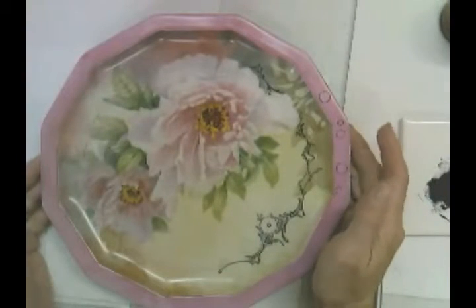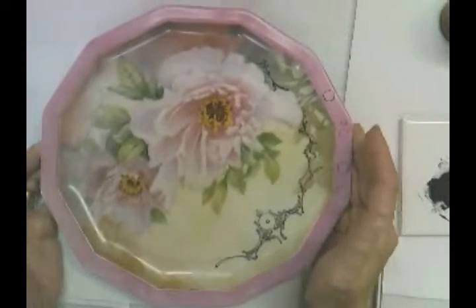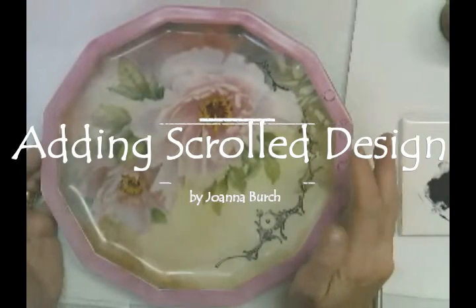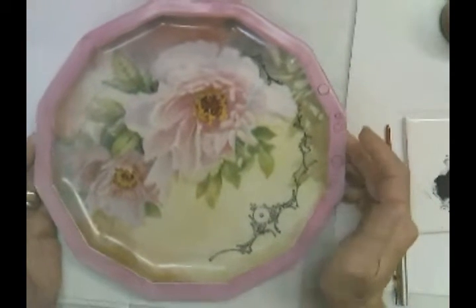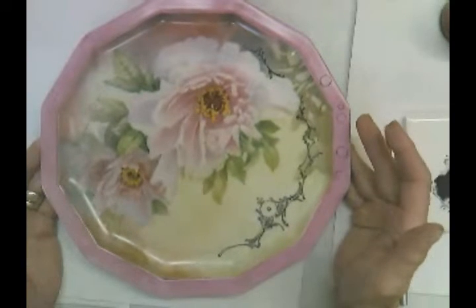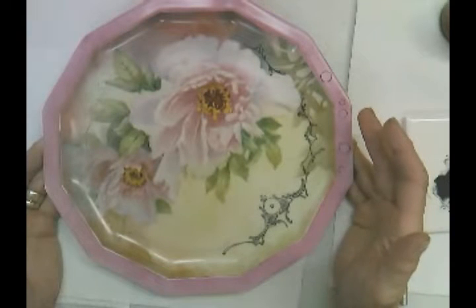Hello everyone. I thought this would be a good opportunity, since I was putting line work on this plate, to show you a kind of continuation of my very first video, which was line work with pen.